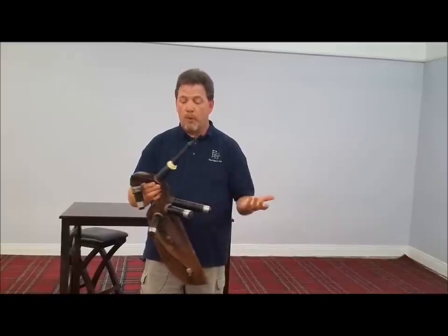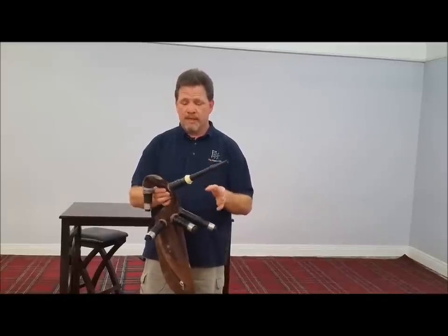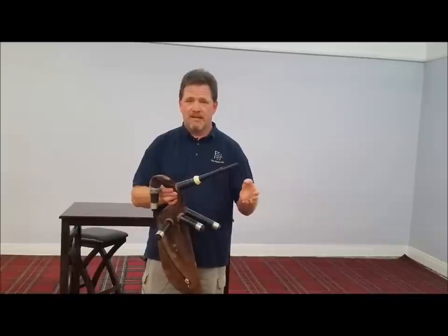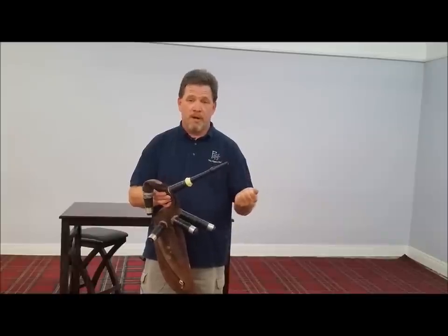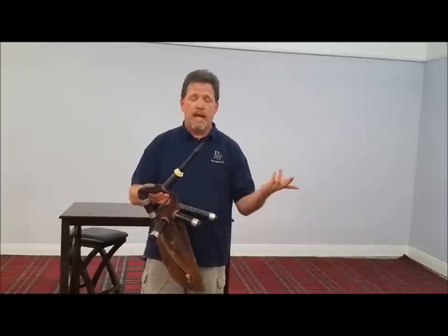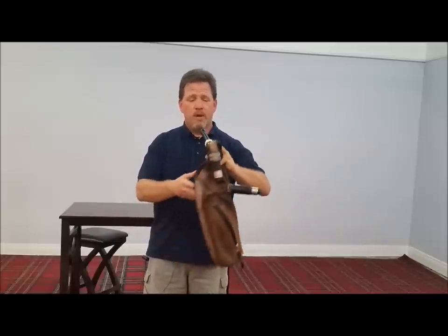What I like to do is to blow the bag up completely, put it under my arm, apply some pressure, and count to about 10 seconds. You can over-apply pressure and blow the seam on a bag — it is possible — so don't squeeze it that tight. I'll show you how and here's how I do it.